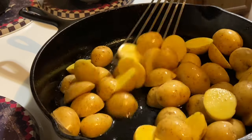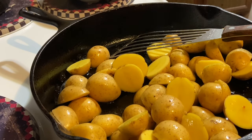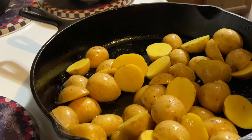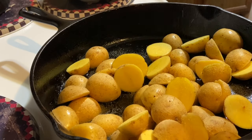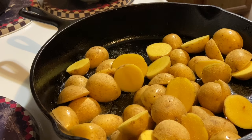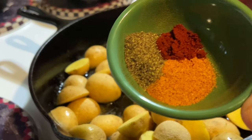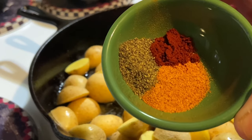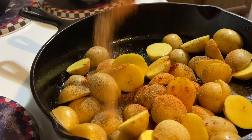Then I'm going to add half a teaspoon of garlic powder — just drizzle that over it. I also have half a teaspoon of black pepper, one teaspoon of Tony's Creole seasoning, and a quarter teaspoon of smoked paprika. Just drizzle all of that over the potatoes.